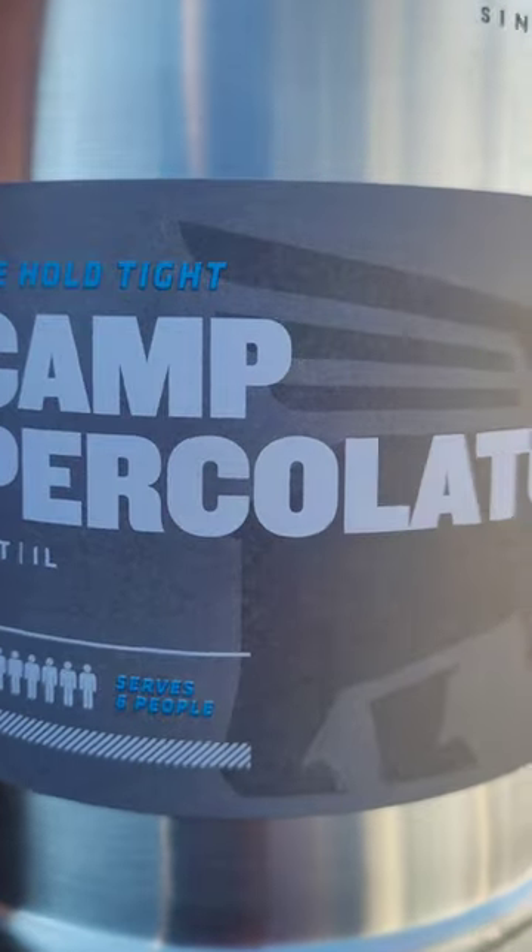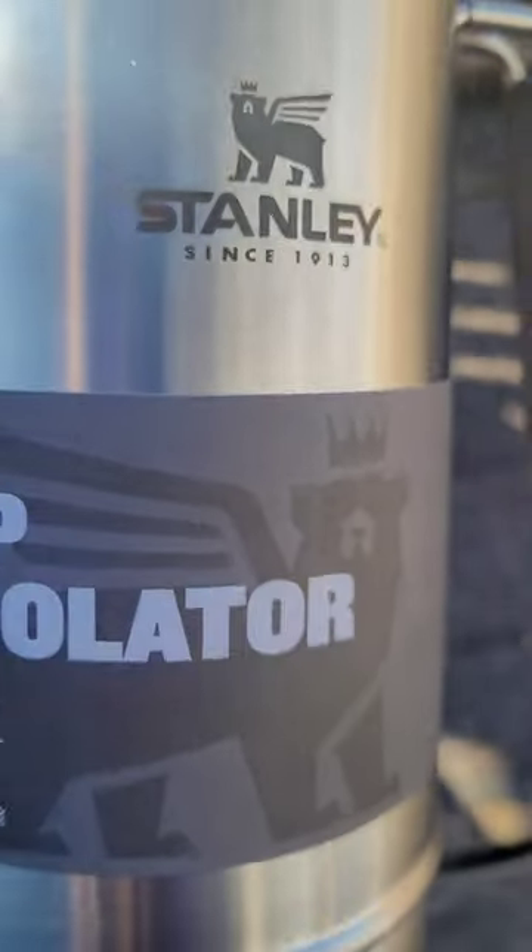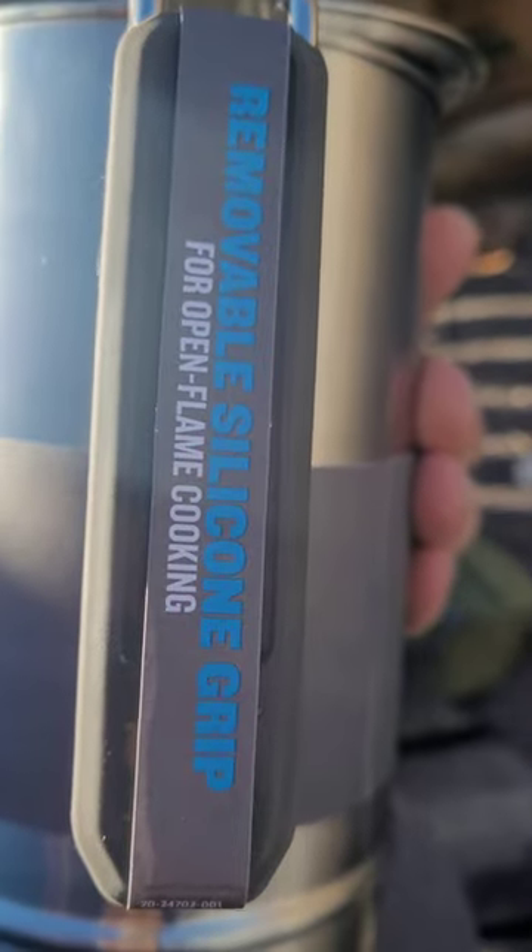Good morning Peppers. Today we're looking at another Stanley Adventure Series pot. This is the percolator with the removable silicone handle.